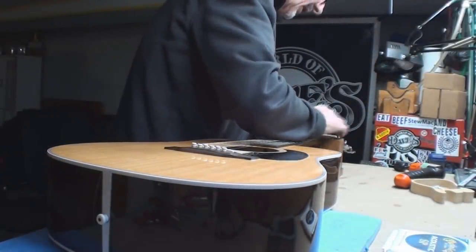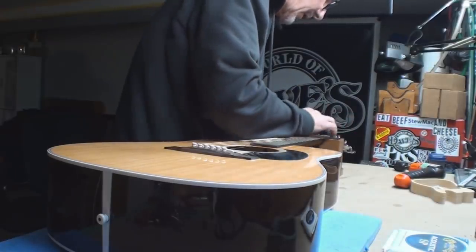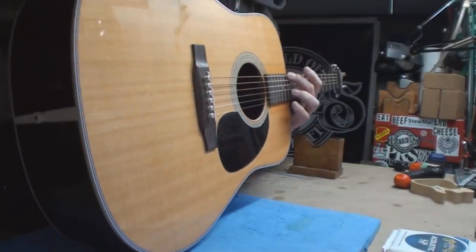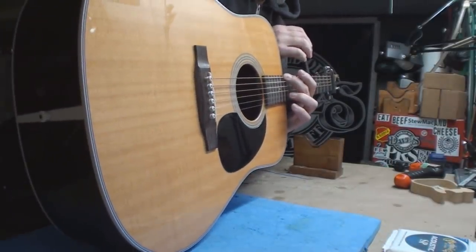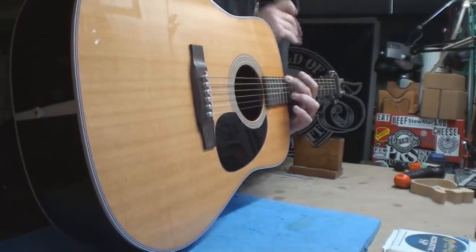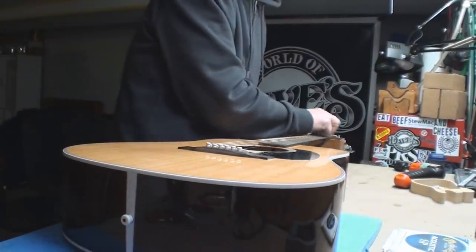I had a peek at the neck — the frets are in good shape, not all dented or munched. I thought the neck was too straight and I was absolutely right — it's very, very straight. So before we even put the new strings on it, let's release the truss rod a little bit and see what happens.